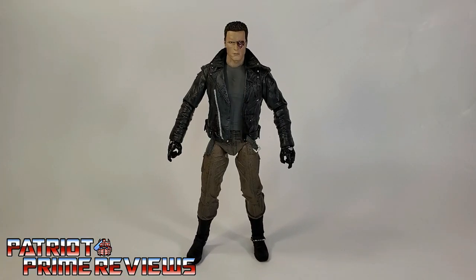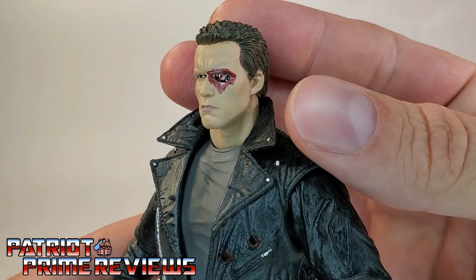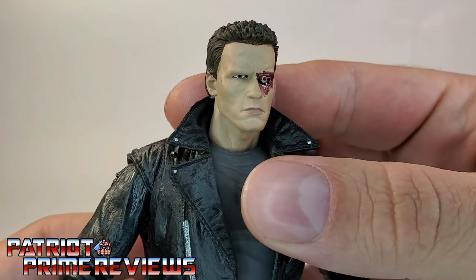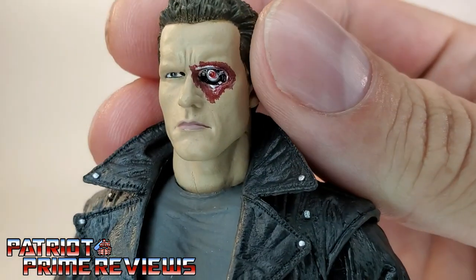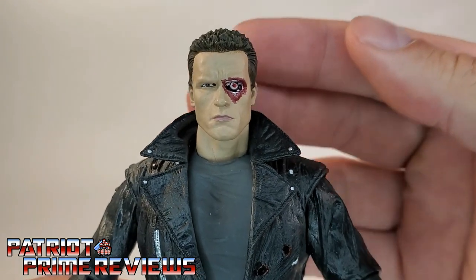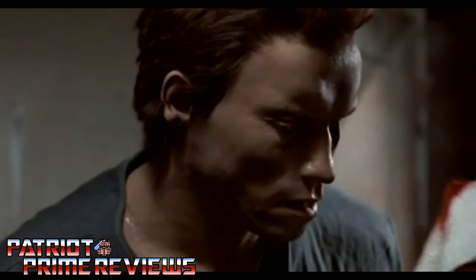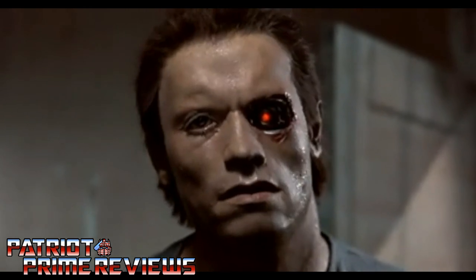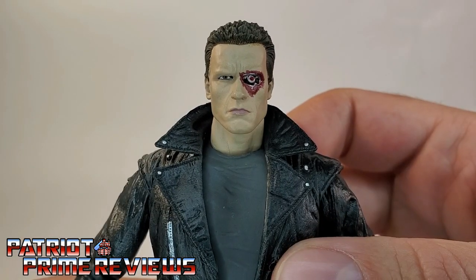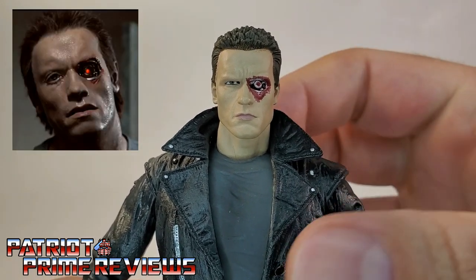We'll start things off by looking at the Terminator with his removed eye head sculpt. This head sculpt represents the Terminator right after he removed his eye in the hotel room and right before he puts his sunglasses on. This is a great head sculpt of Arnold with that damaged eye — it looks so cool, and so much better than how the head looked in the original movie. I personally think it would have been awesome if they added another optional head that looked like that terrible fake head from 1984.